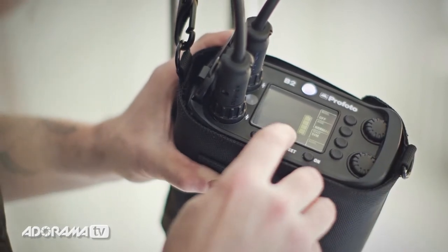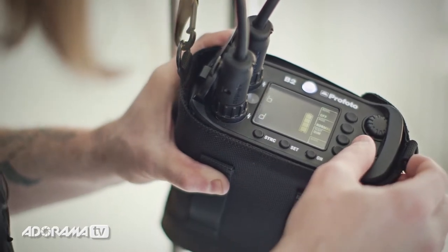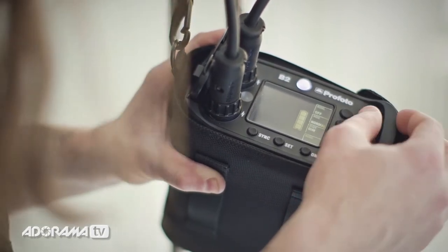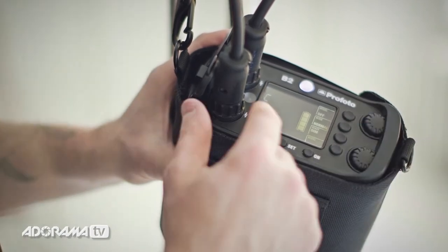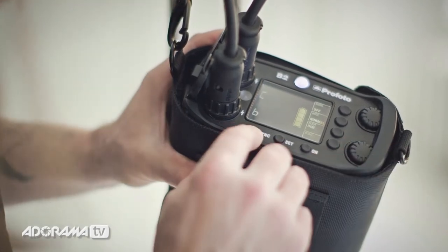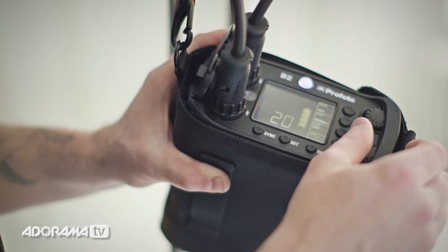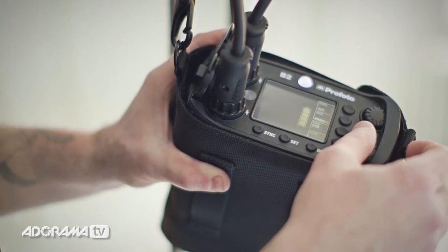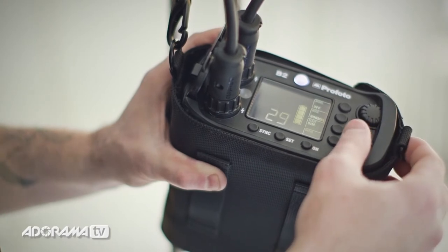Hitting it again, you see I have A and B — I can set both heads to whichever zone I want. If you have a bunch of flash units, you can mix them together, or put them both on the same zone so they go up and down together on the controller. The next setting is the modeling light timer, where I can set how long I want the modeling light to stay on. If you go all the way up to dash-dash, it will just stay on until you turn it off.